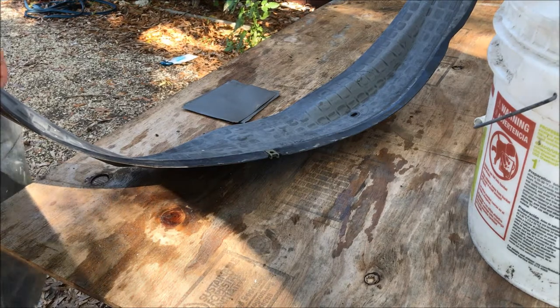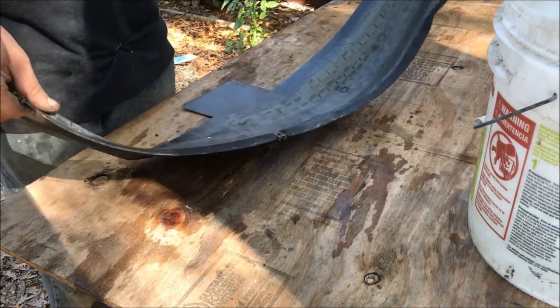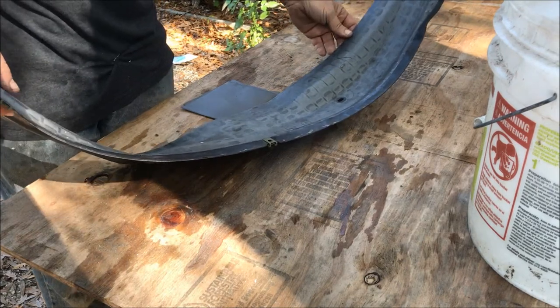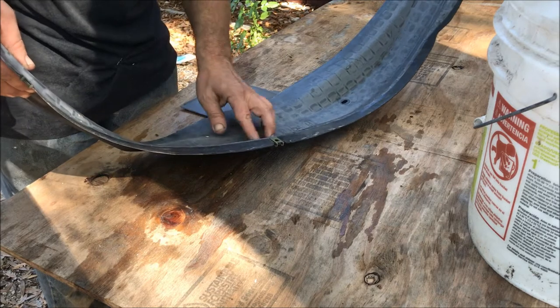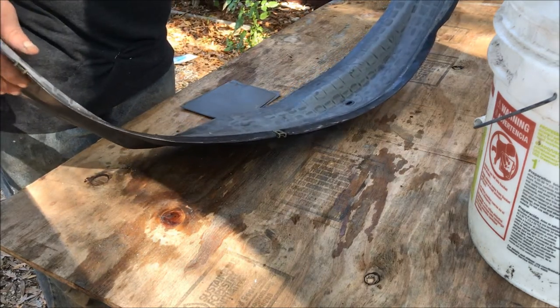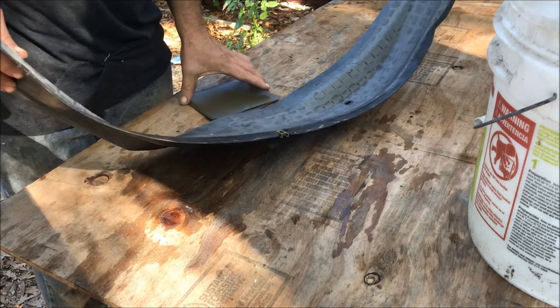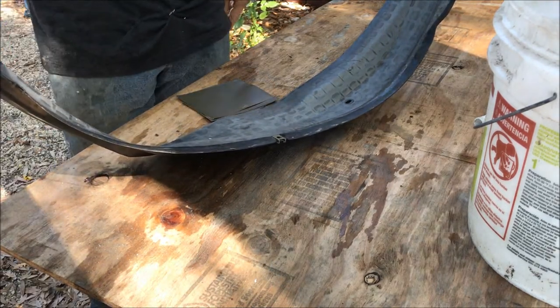This part that goes on the fender I'm replacing is the splash guard plastic underneath. All I'm going to do is take some wet sandpaper to it. Since it's plastic, I'm just going to take off any road paint that's splashed up on it, and then I'm going to prime it and paint it a darker color. I'm probably going to use the same hammered paint that I used on the bumper.